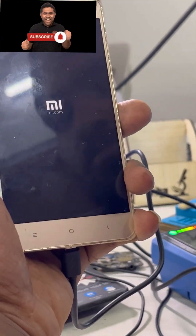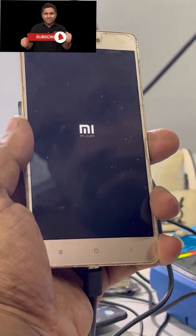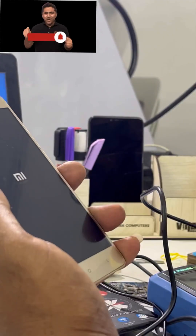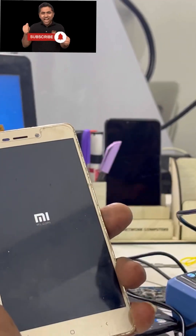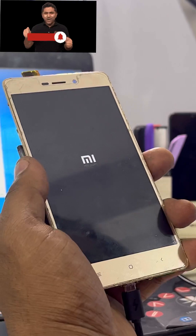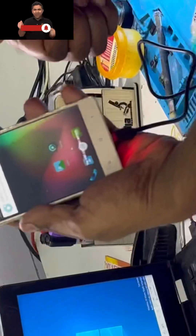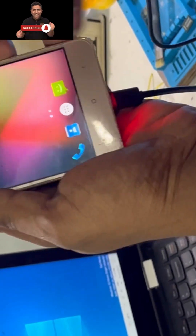The phone is on. In five to ten seconds, the update is chasing. The boot up is slow. The process is very simple. Friends, the phone is on and in charge. Subscribe, share, and like the channel. See you in the next video.